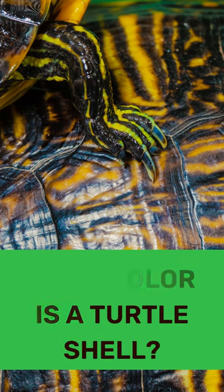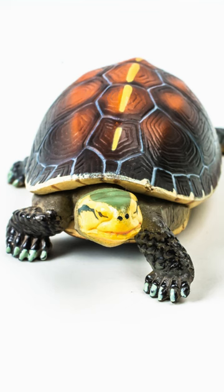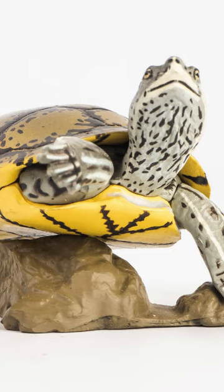What color is a turtle shell? Sea turtles come in a variety of colors. Depending on the species, they can be olive green, yellow, greenish-brown, reddish-brown, or black. The underside of their shells is usually lighter in color than the top side.